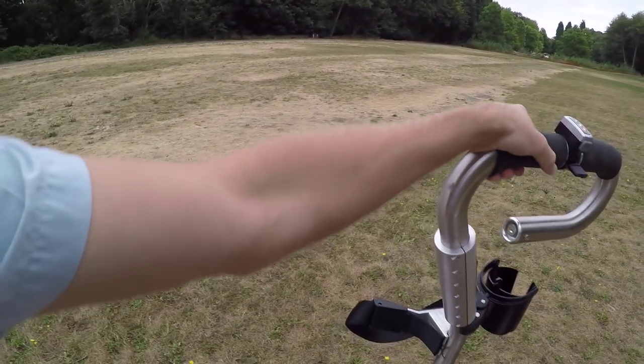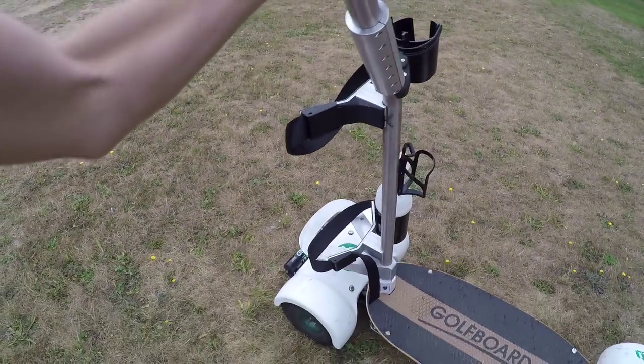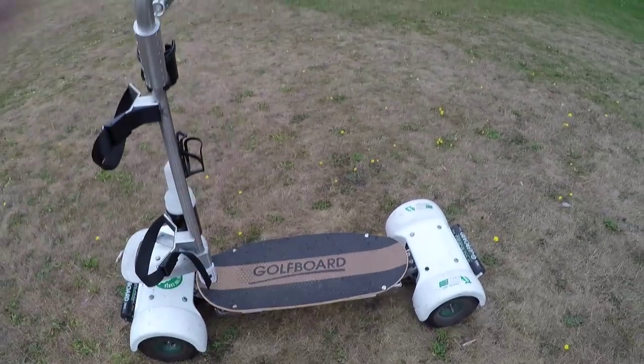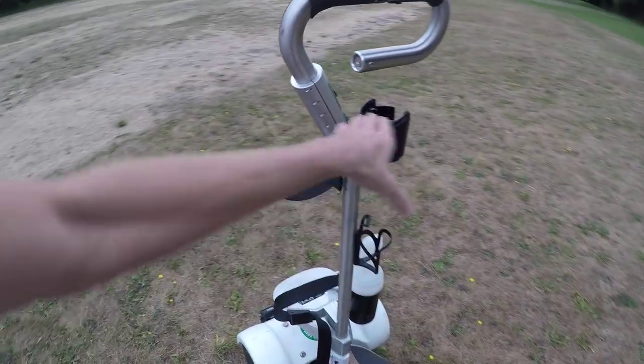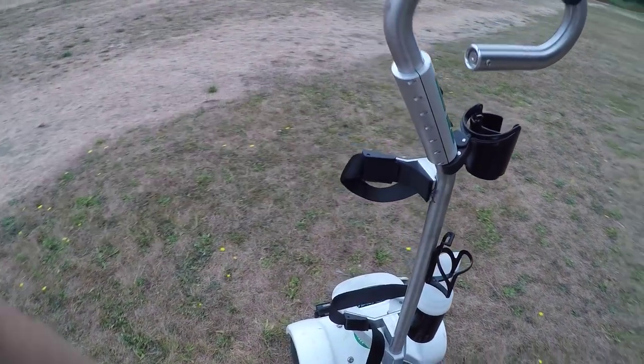I've ridden the golf board. It takes some getting used to because I'm used to skateboarding and kind of all of that steering power and balance being in my legs, my feet. On this board, you actually have a lot of stability because this handle up here lets you turn, and you do have to kind of lean for those tight turns.